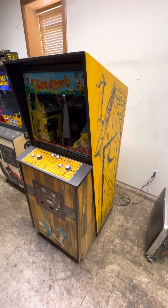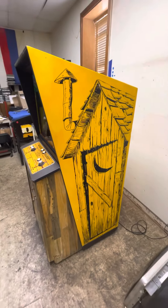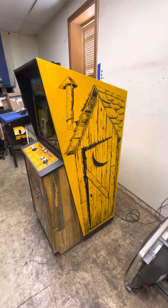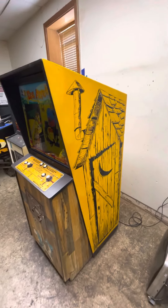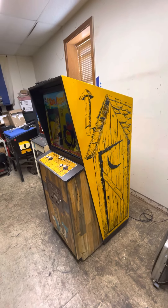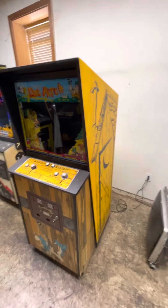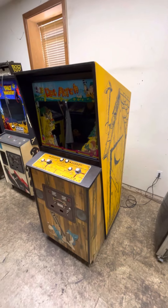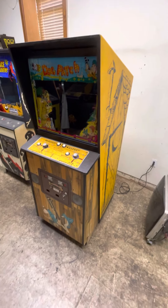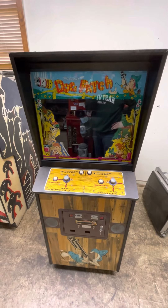We have here a Midway Dog Patch. It's fully working and in great condition. I just put the PCBs back in it. It had stopped working about five years ago, and I had sent the boards into Electron Forge over in Ohio — a guy that used to work on old Midway boards. He repaired them and sent them back. They had been sitting on my shelf for five years, and I just put them back in and it is fully working again.